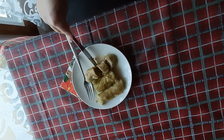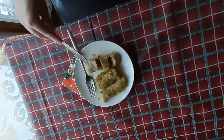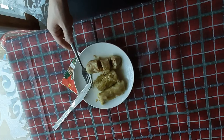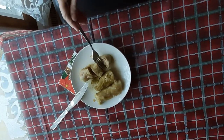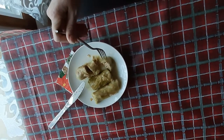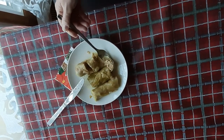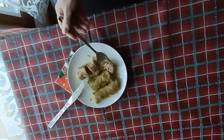They are served with polenta, sometimes with potatoes or bread, cooled with yogurt or cream. In general, this can be eaten before steak or can be a stand-alone meal.